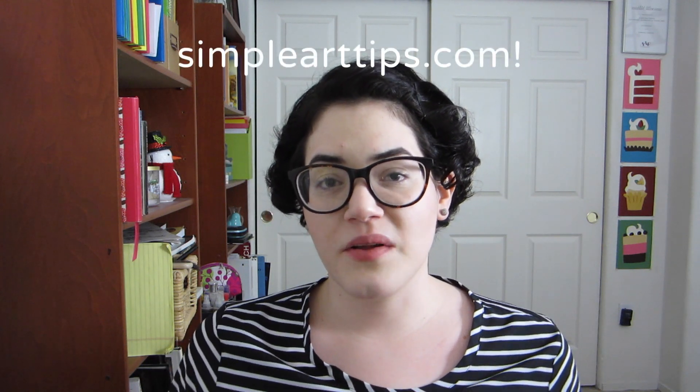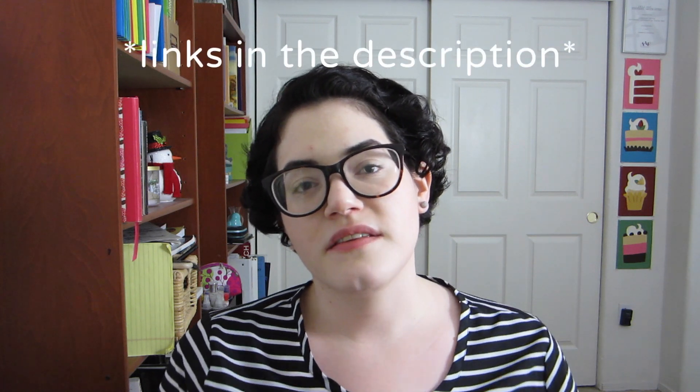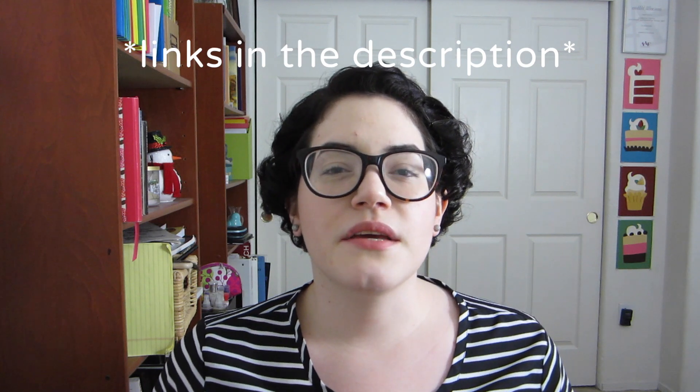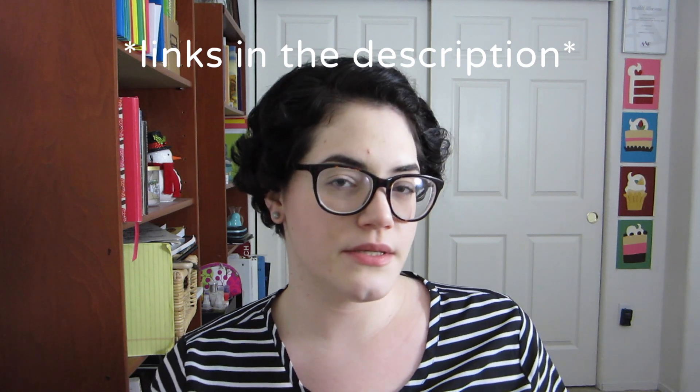This is something that's been on the Simple Art Tips site for a while now. The posts themselves go into depth on each of the steps. In this video, I'm gonna give you just a very quick simple rundown.